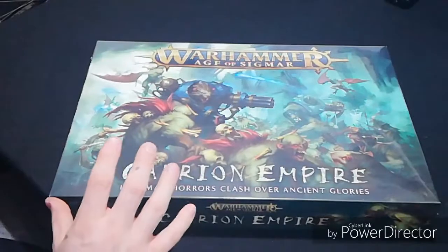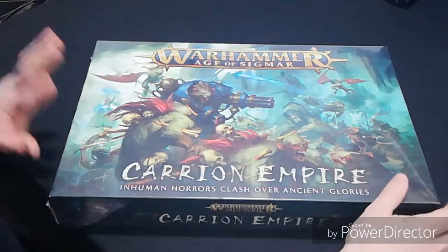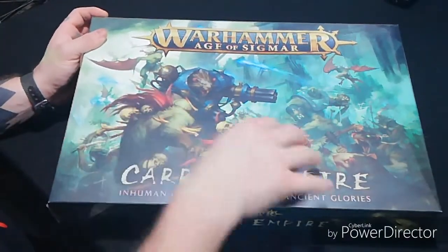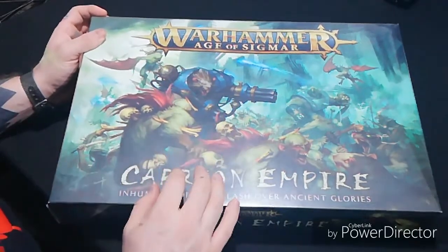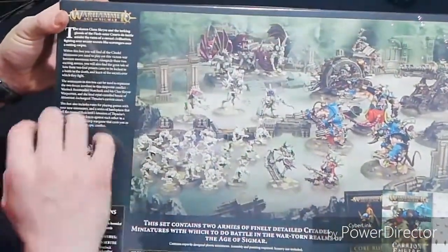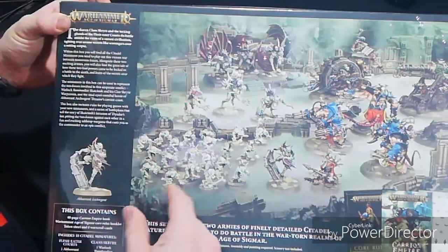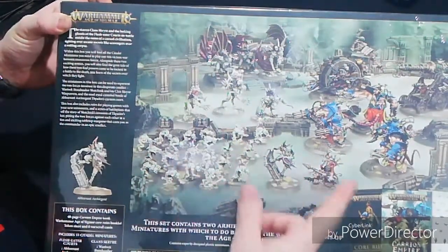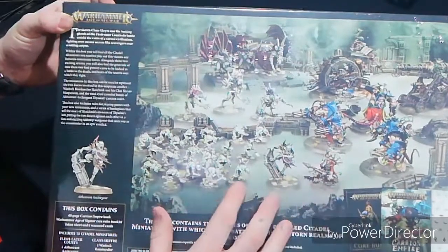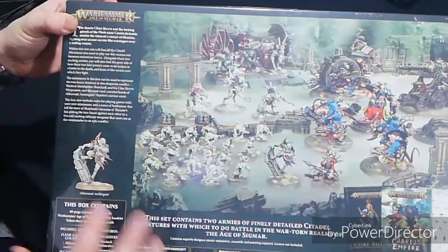We're going to get straight into it and have a look at what's inside this box and look at the artwork on it. On the front you have pictures of your Skaven, your Ghouls, and your Crypt Horrors. The artwork's nice enough on it. On the back you have pictures of the models you get inside - some Crypt Ghouls, some Crypt Horrors, some Crypt Flayers, your Warlock Bombardier, your Doom Wheel. At the bottom you get your list of contents - a 40-page Carrion Empire book.